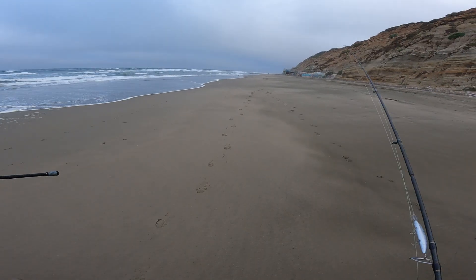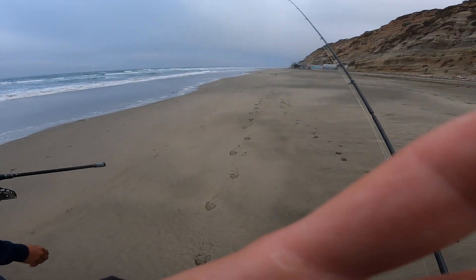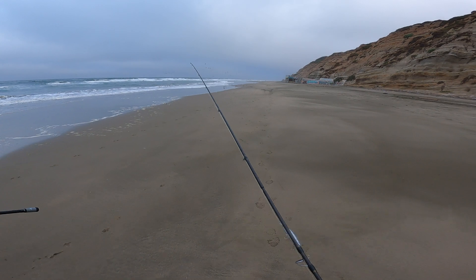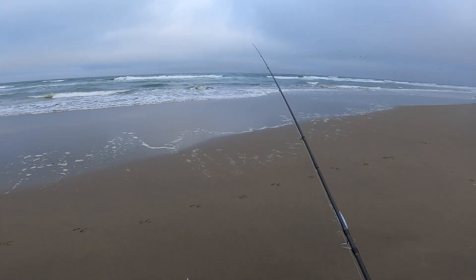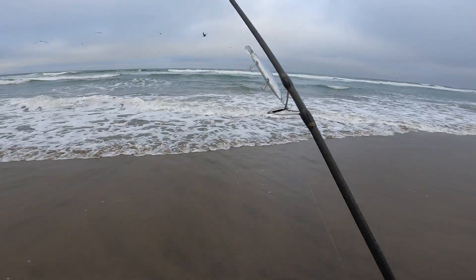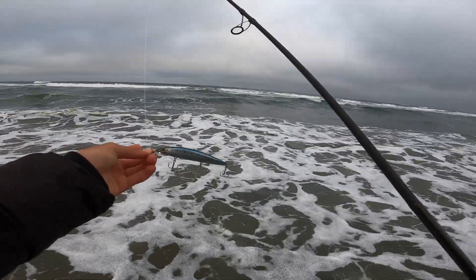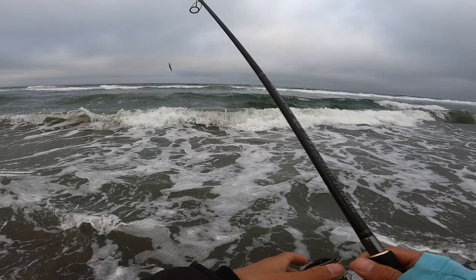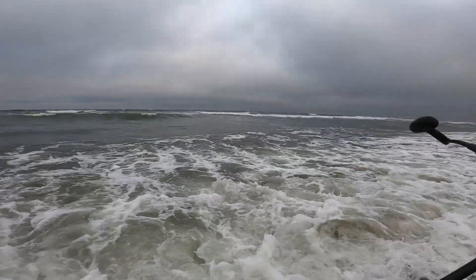Let's get going and see if we can make it happen. Look at those birds — I hope today's the day. They don't look too focused on anything, but let's just give it a try. Today's the day — little Lucky Craft right here, perfect profile for big perch and any size striper. Let's give it a flick.